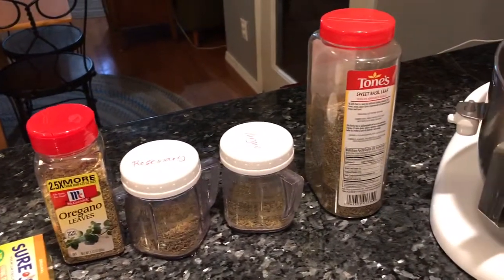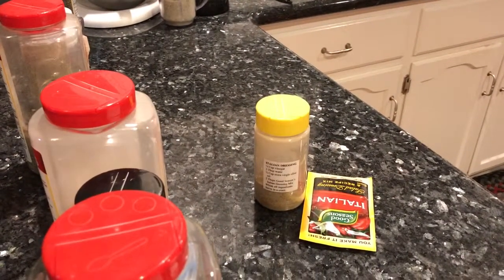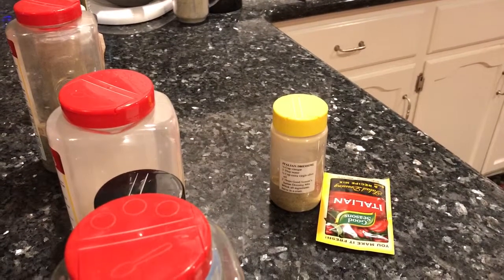And then we'll show you how much money you can save when you make this dressing mix homemade.